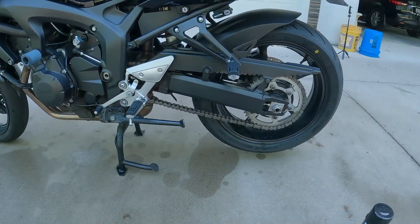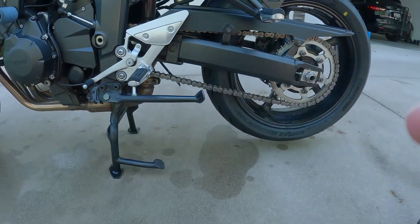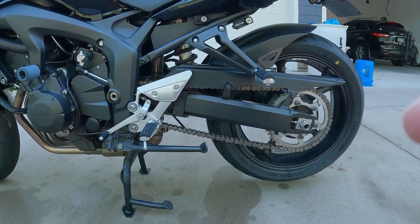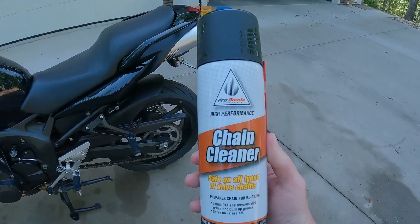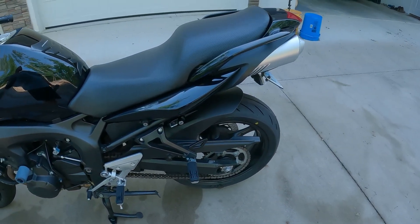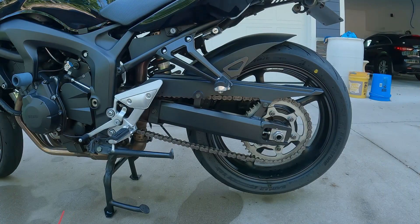In order to clean this chain, I put the bike on the center stand to get the rear tire up off the ground. If you don't have a center stand, you could use a jack or jack stand — I've seen some people put it on the kickstand and have a friend hold it, but I do not recommend that. I'm getting ready to clean this chain with this Honda chain cleaner. Make sure you get the right chain cleaner — this one says safe for all chain types, so you want to make sure your cleaner is compatible with your chain.